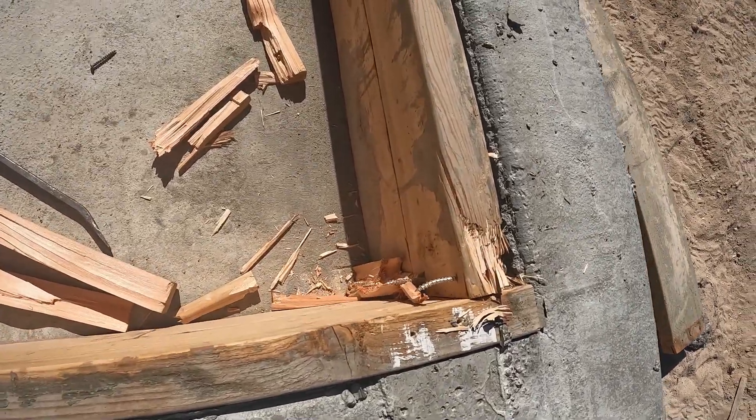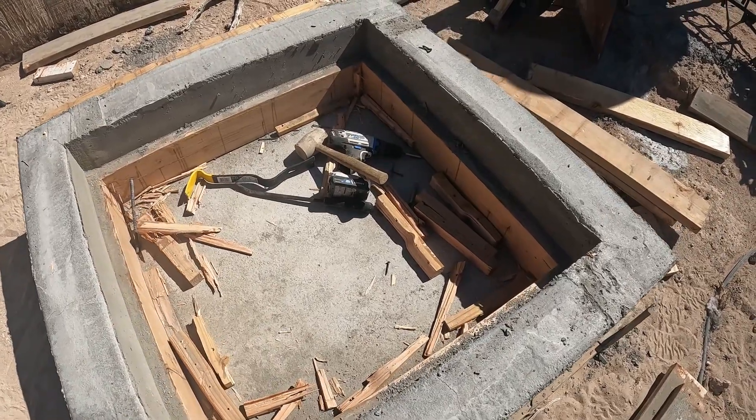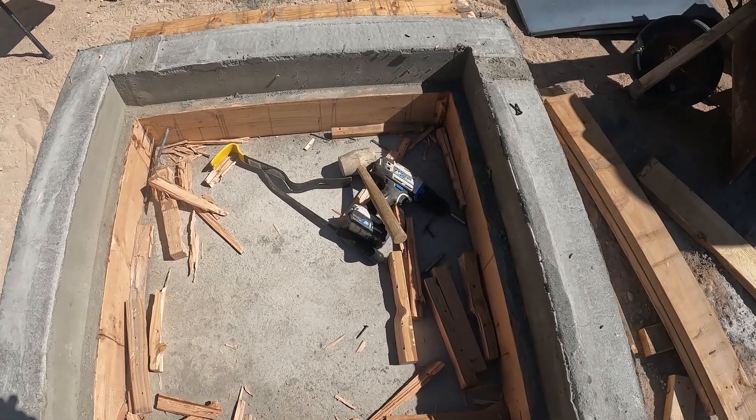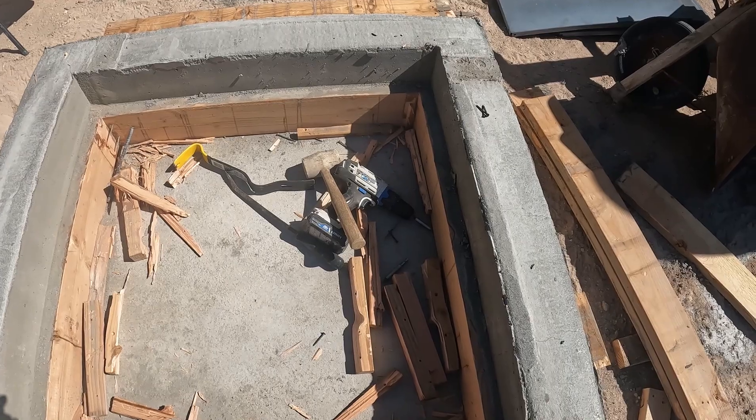My form design wasn't exactly what I was hoping. I won't be doing the forms like that on the interior again. I'm leaving that bottom one in — it's never gonna come out unless I cut it up, and it just ain't worth it. It ain't gonna hurt anything.